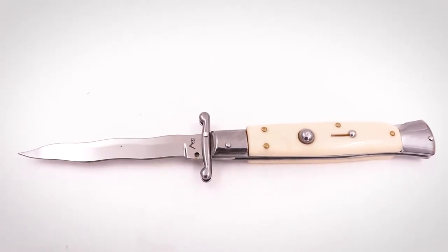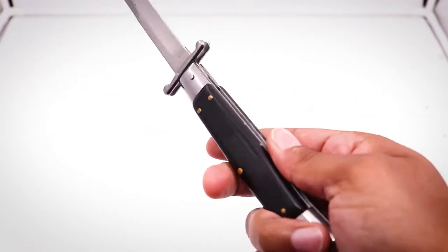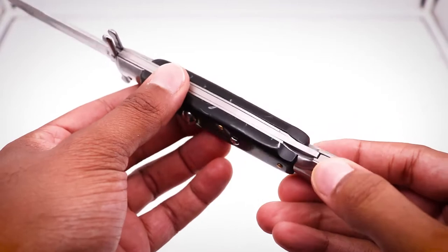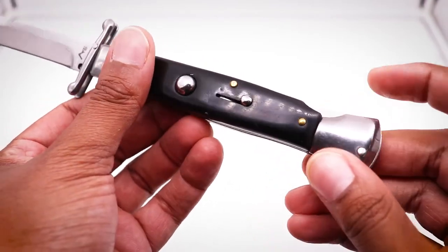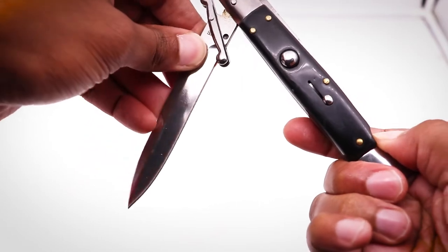If the guard feature is your type of thing, then great. All in all, this is a superb piece. It reminds me of mobster-era 1940s stiletto-style knives from back in the day, and you can't get more authentic than this — I mean, the steel is Italian.